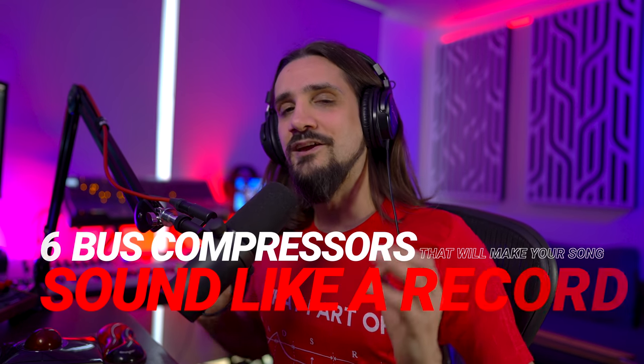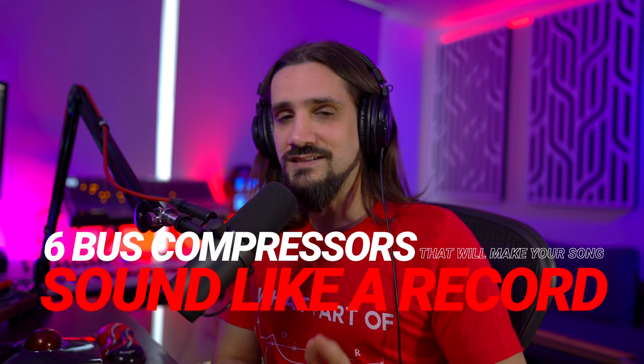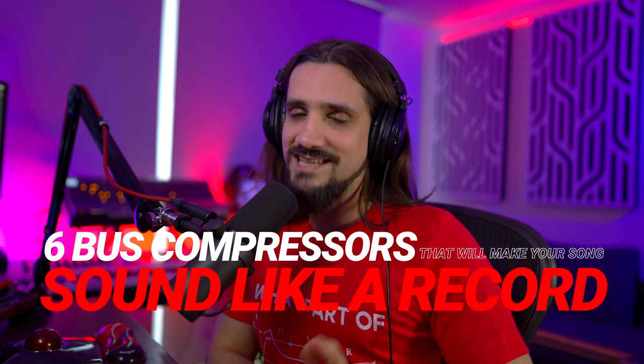Not many people know about these plugins, but trust me, the ones that know them keep it a secret — except for me. Hello everyone and welcome back, Dom here. In this video I'm going to show you my six favorite bus compressors — the compressors that, when you add them to your master bus, make your song sound like a record.